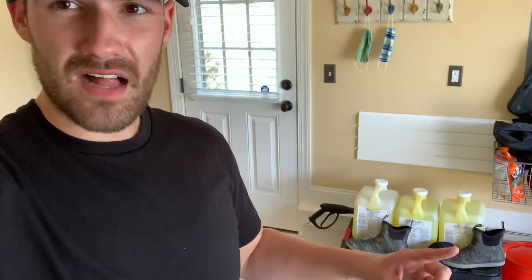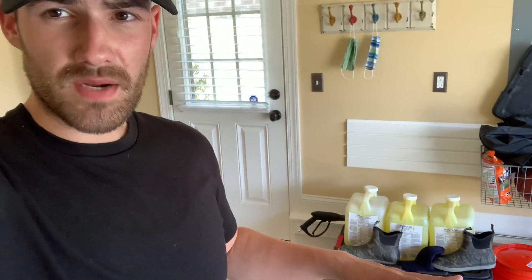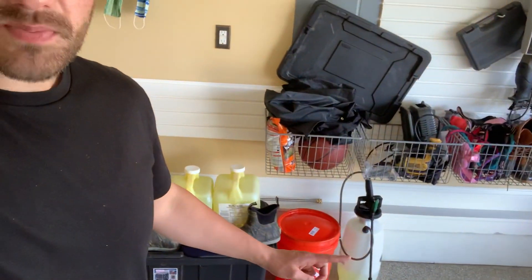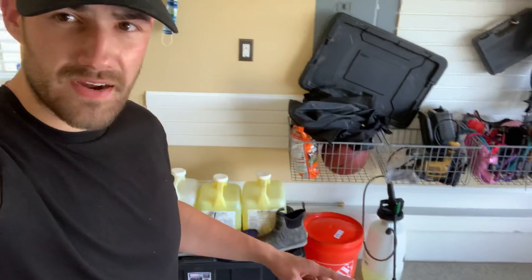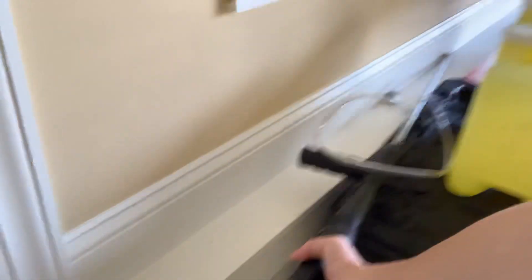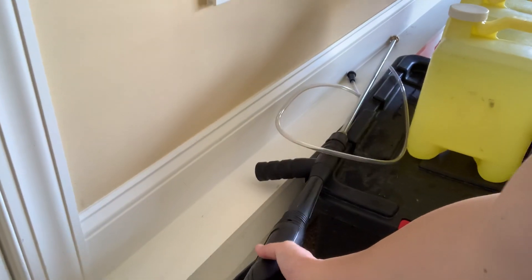Come over here and we've got seven gallons of bleach and we've got our huck boots — all that's going to be linked in the description. We've got our pump sprayer and our five gallon bucket with the lid, just to keep all that bleach and stuff out. We've also got our wand here — an extra long wand — and our downstream injector tubing.